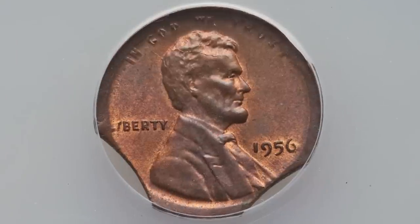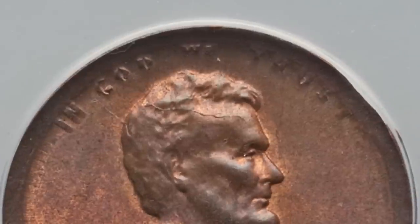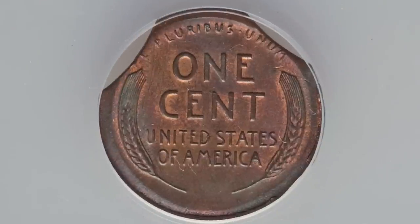Moving on to a coin that has a couple of different errors. You can see the triple clip — three different clips: two at the bottom and one at the top right, very obvious. This coin has also been broad struck, which you'll see around the rim of the coin. This penny ended up selling for $65 in this condition.